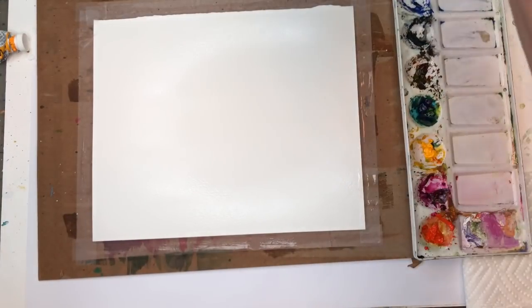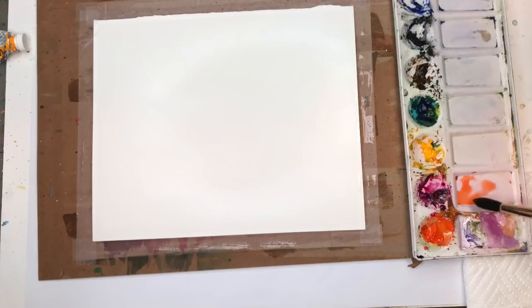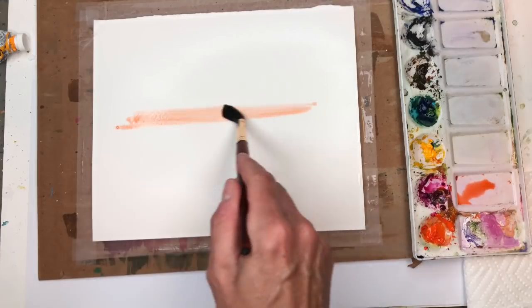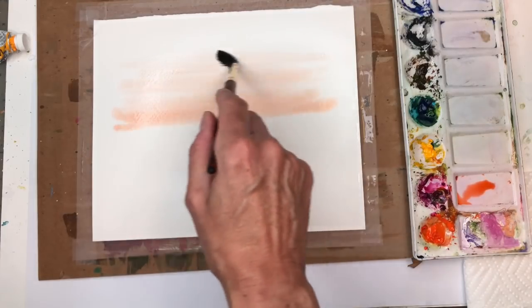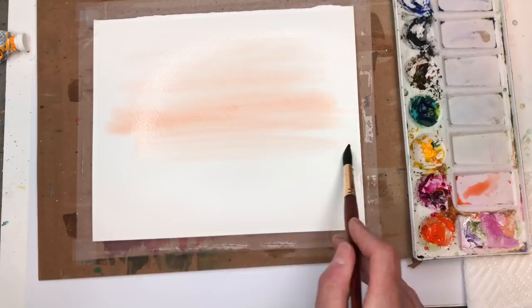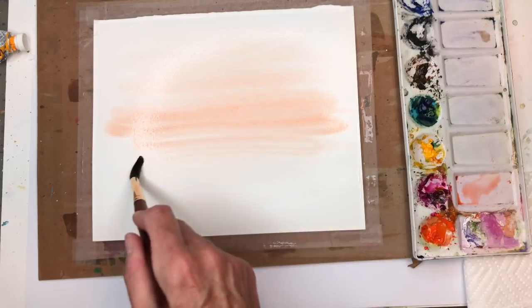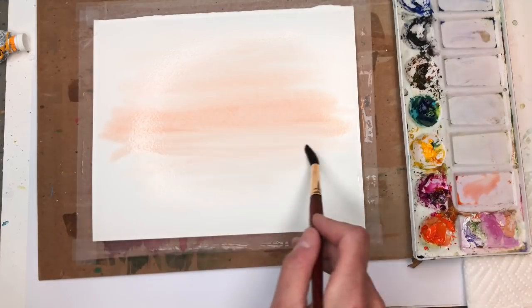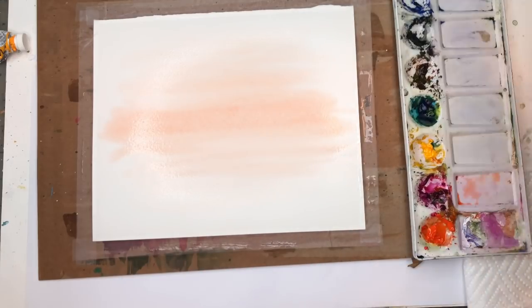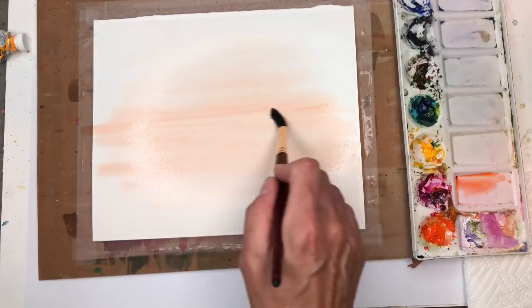I'm going to take my number 12 brush and make some color. I have this brilliant orange, which I like. I'm going to water it down a little bit and might add a touch of magenta to it. I'm going to put some of this orange color all the way up, a little more deeper in the center, and a little less going down here.